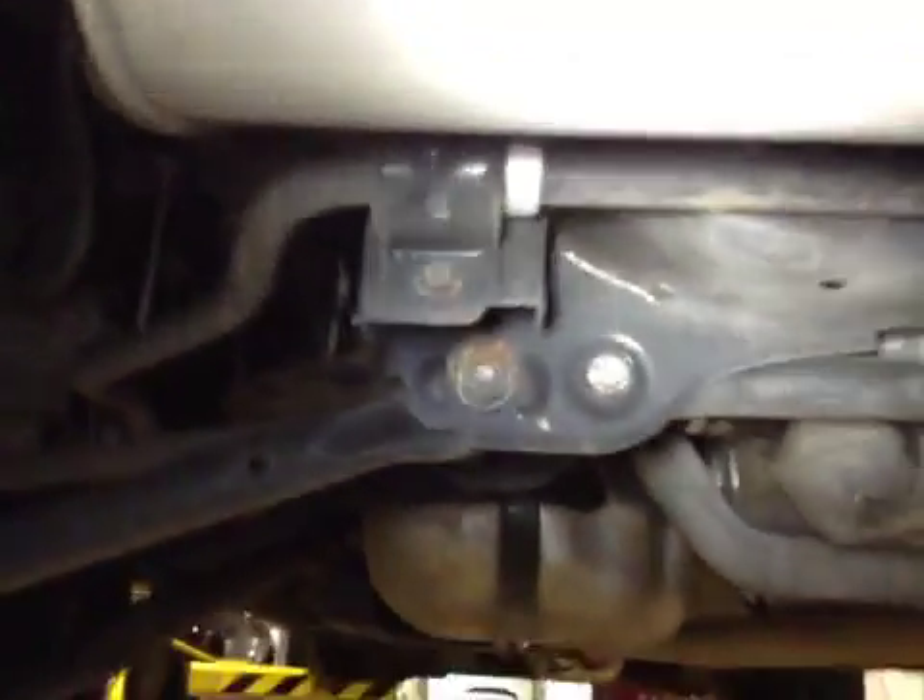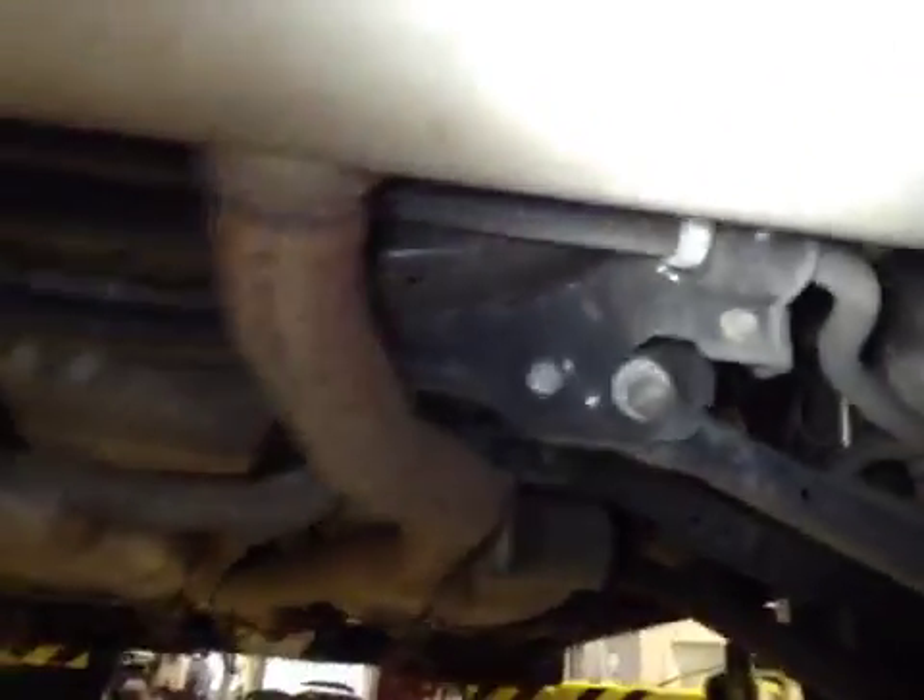Now looking at the near side passenger side rear tyre. Tyre tread depth good. Looking at caliper and pipework — that's all ok. Looking out at the anti-roll bar, securely mounted.